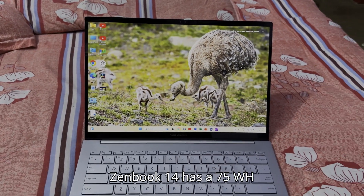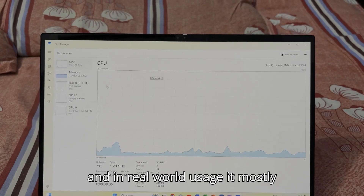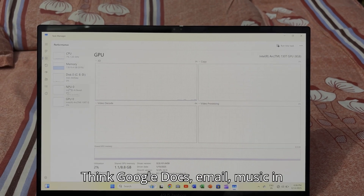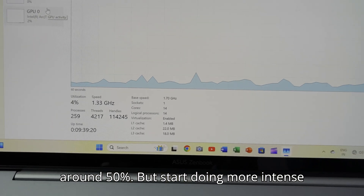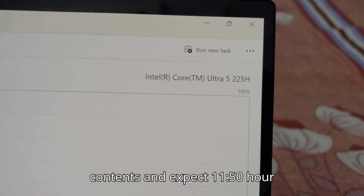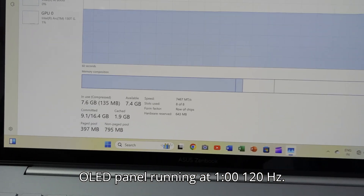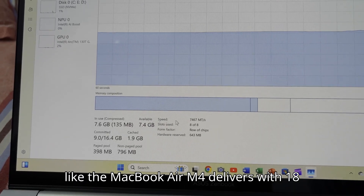Battery life — this part's solid but not magical. The ZenBook 14 has a 75Wh battery which mostly delivers in real-world usage. You can squeeze out 9 to 12 hours on light productivity — think Google Docs, email, music in the background, and screen brightness at around 50%. But start doing more intense stuff — video editing, Zoom calls at high brightness, or watching HDR content — and expect 10 to 12 hours. Not bad at all for a 3K OLED panel running at 120Hz.